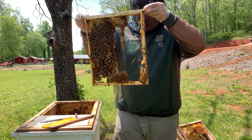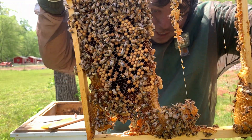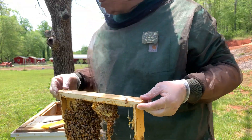If you look in the center, you can see right there — that's the queen cell. And then there's another queen cell here towards the bottom, if you can see that. So it looks like these bees are about to swarm.